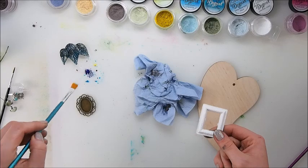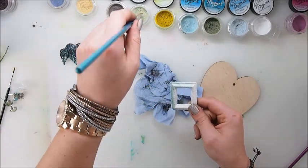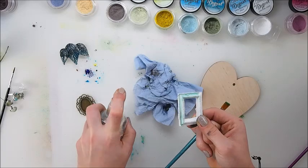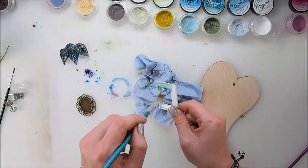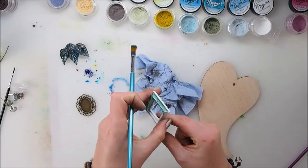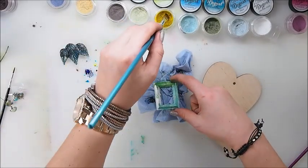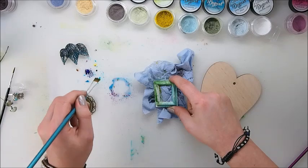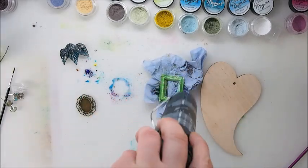Now it's time to paint the resin. Again I'm adding just a little bit of water and picking up the color with my brush straight from the jar. You can see how beautifully the colors blend, and you can really have fun playing and mixing the colors and seeing the beautiful shades that you may have.